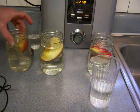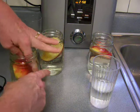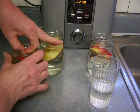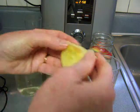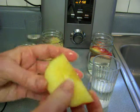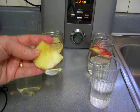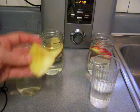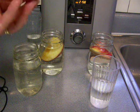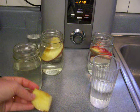Now I'm going to do a taste test. This is the apple stored in ionized water — still pretty crisp and hard, not bendable. It tastes good — it has a milder taste, not quite as sharp as a freshly cut apple would be, kind of like the apple in an apple pie.